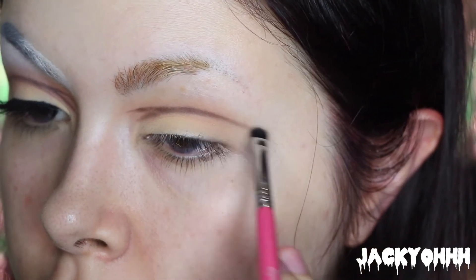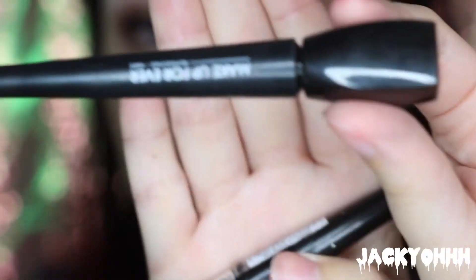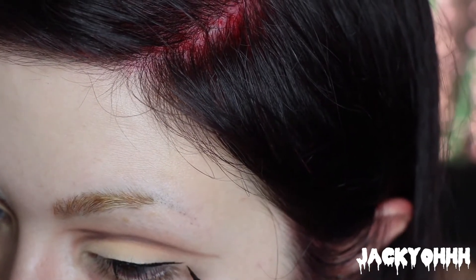I did a very defined line and then brought it down the inner corner of my eye. Then I took a small detail brush and went back and forth to kind of buff it out. Once I did that, I took the Makeup Forever ink liner and did a very subtle cat eye.